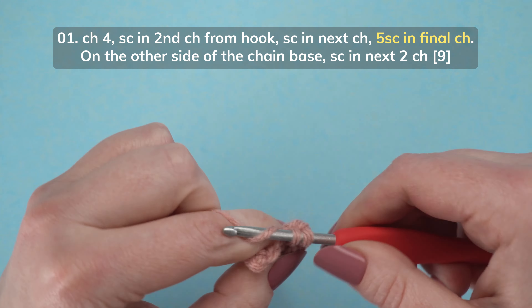Fasten off, leaving a 6-inch yarn tail. Using a yarn needle, weave the beginning yarn tail into the work and tie it off with the ending yarn tail.